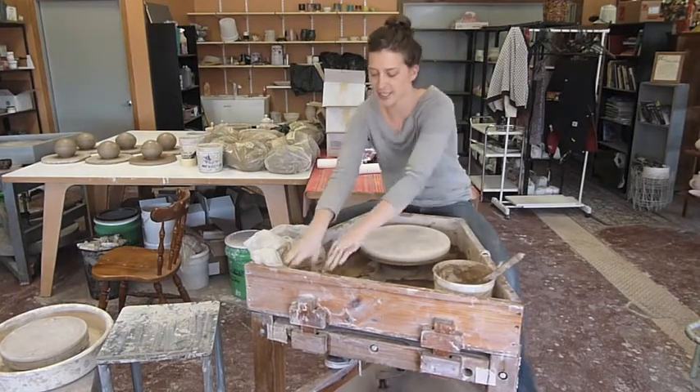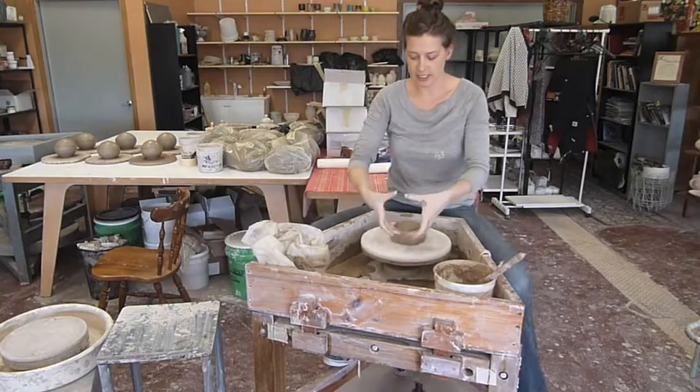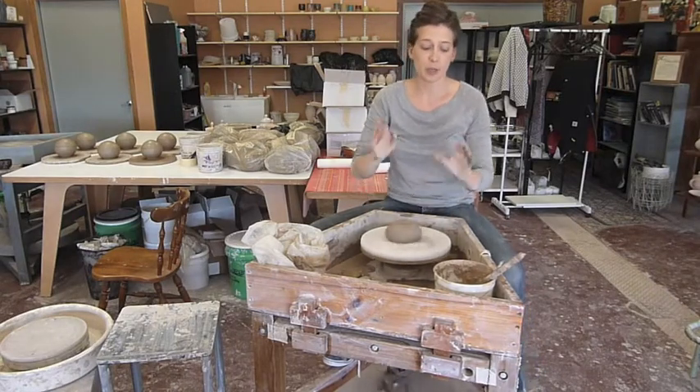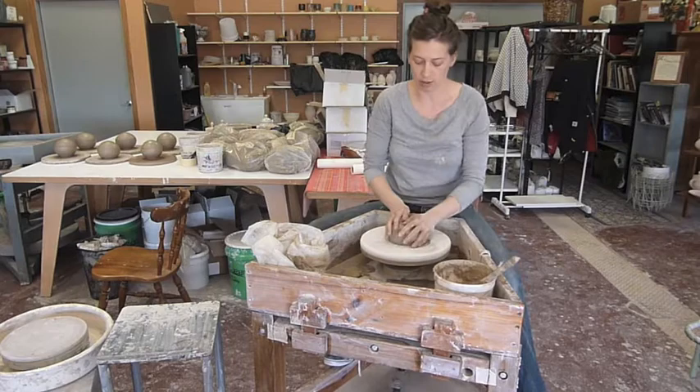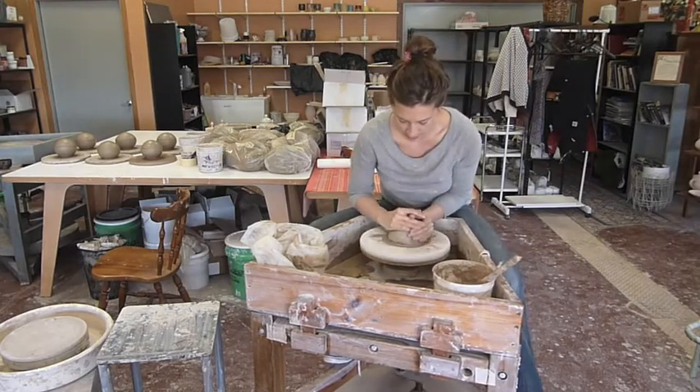Hope you guys enjoy it. I've been working on some little lidded boxes. They're round, about this big. They have lids, but you don't have to measure because you throw it all in one piece. So I think you guys will get a kick out of this.